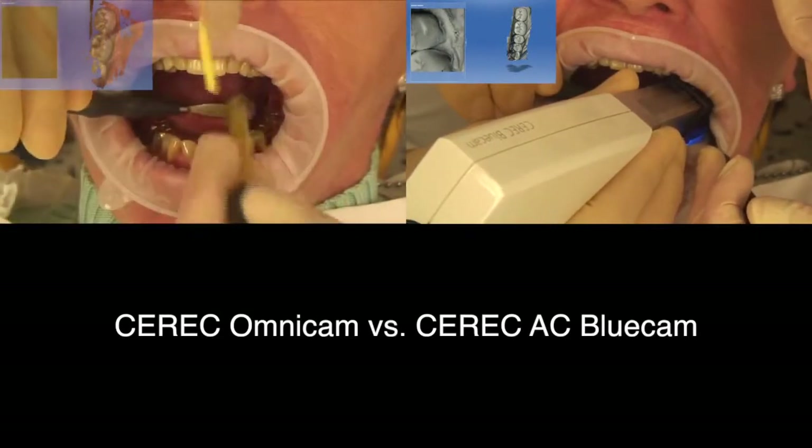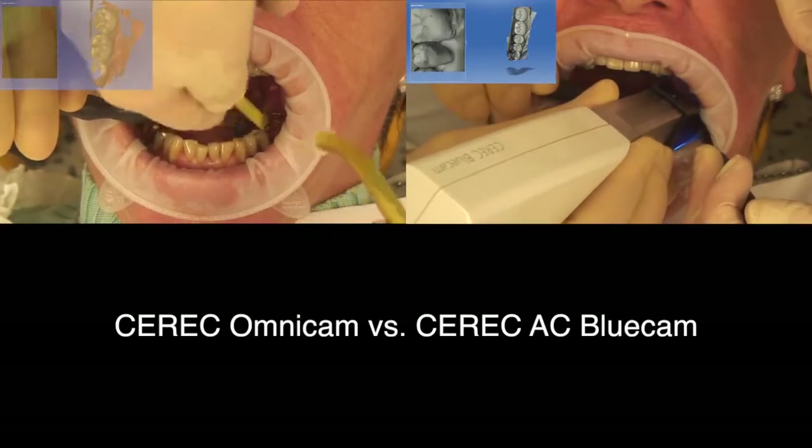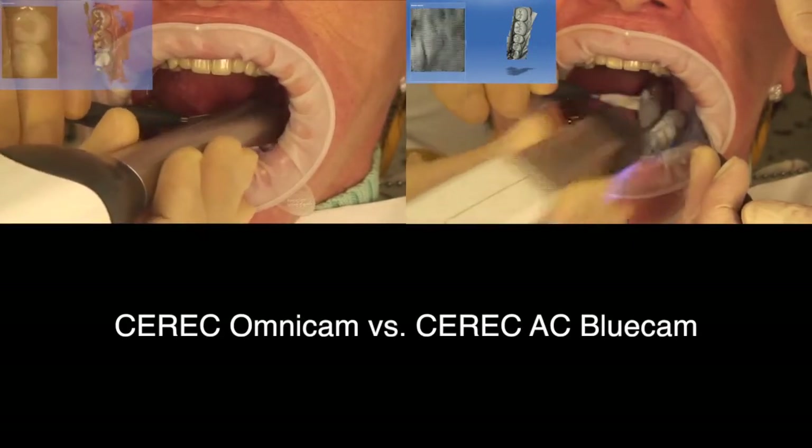The Omnicam doesn't need to be powdered like the Bluecam. With the Omnicam the camera has to be moved quite far in a buccal and then a lingual direction to clearly capture the curvature and the undercuts of the teeth.